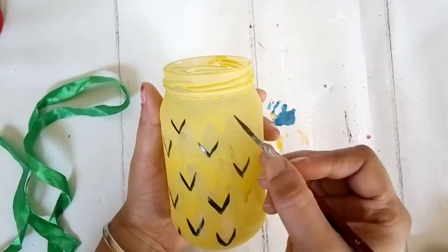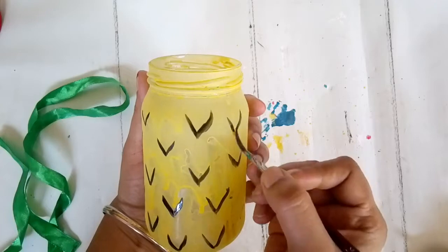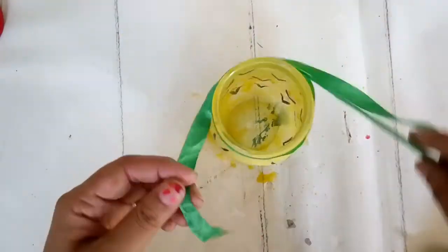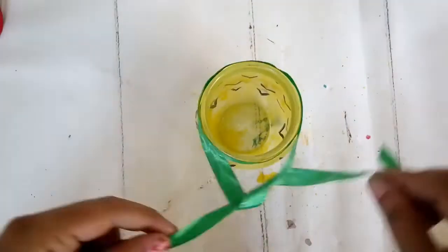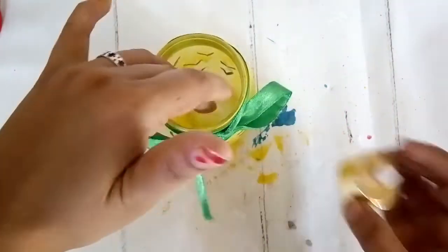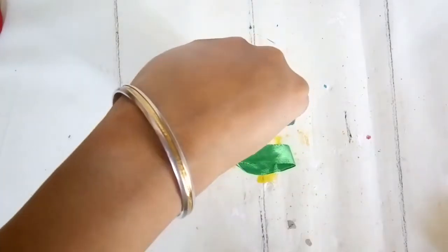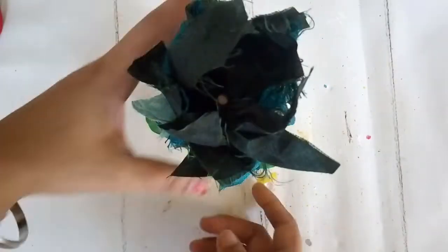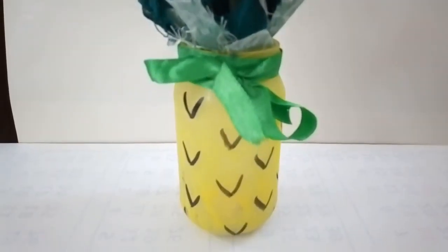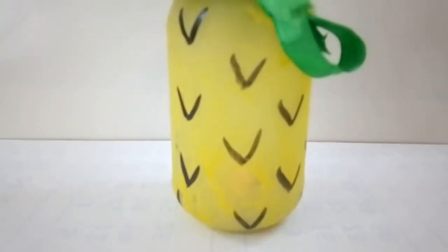I'm making little V shapes to give it an authentic pineapple look, then taking a green satin ribbon to tie around the neck portion. I wanted this to be translucent because I wanted it to be functional as well - so I'm using a battery operated candle placed inside the jar. The translucent walls let the light come out. To complete the pineapple look, add something green on top - green leaves made from craft paper or an artificial succulent.